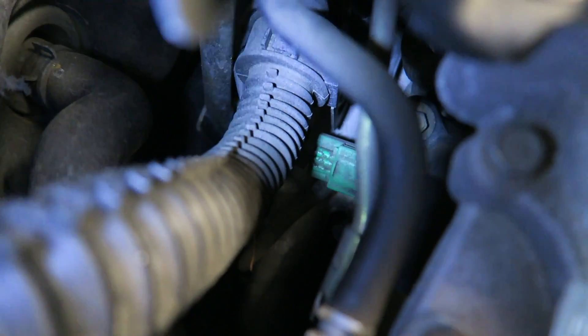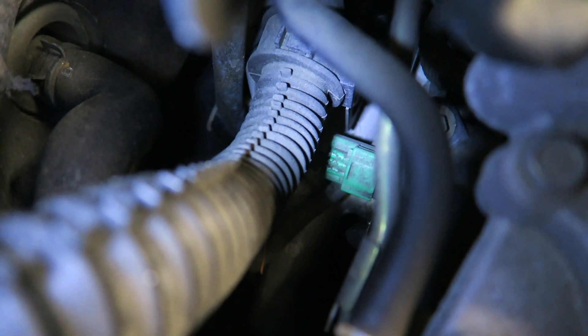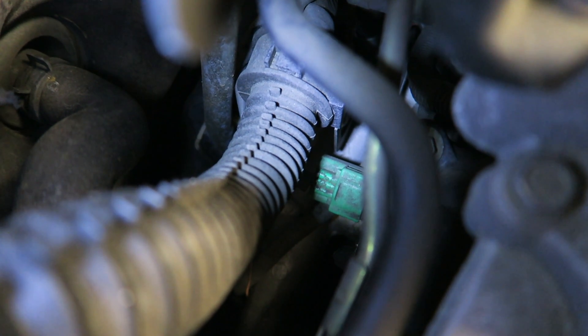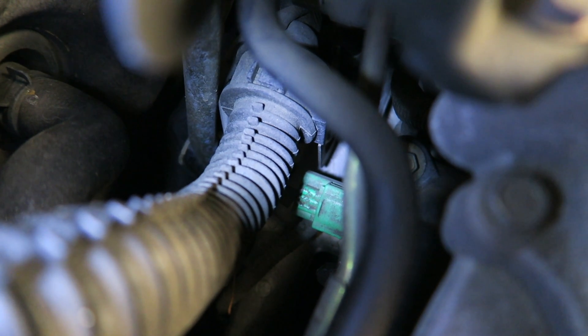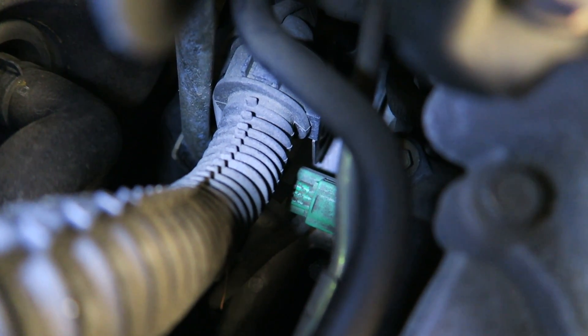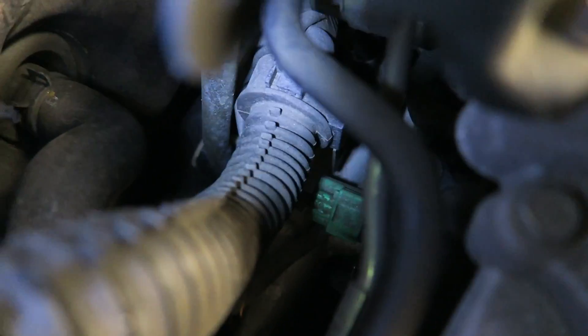The sensor we're replacing today is the one with the green connector, on the passenger side for P0340. To release that connector, you have to press the top tab in towards the tip of the connector, push it in, and then pull the whole connector off. After you have that off, there's a 10mm bolt right on top of the connector that you have to take off. Once you have that off, you can just pull the sensor out.